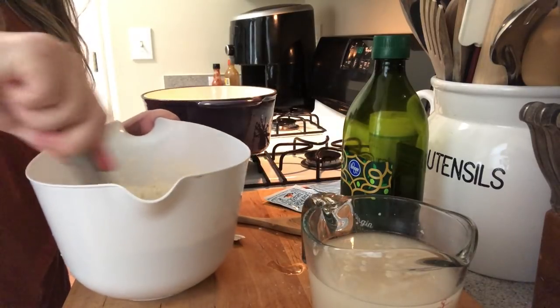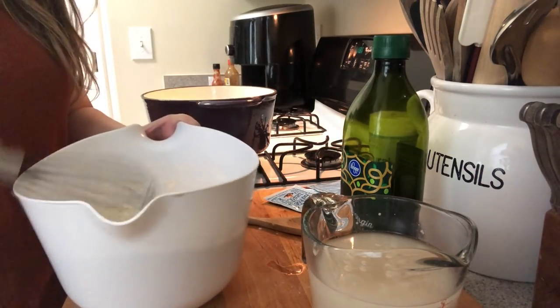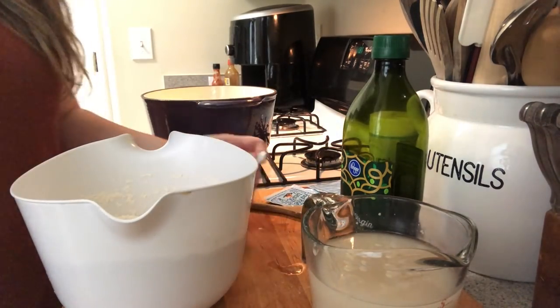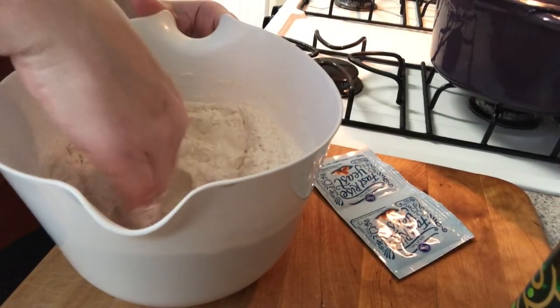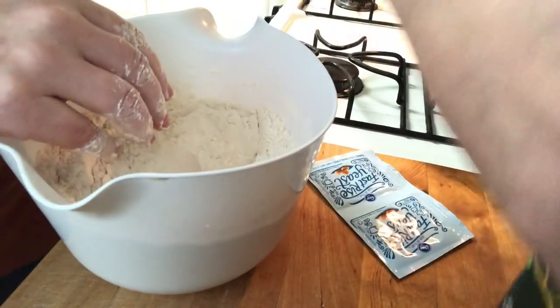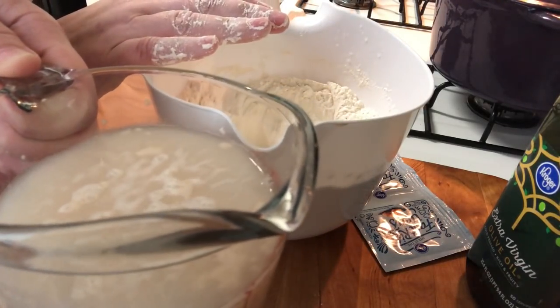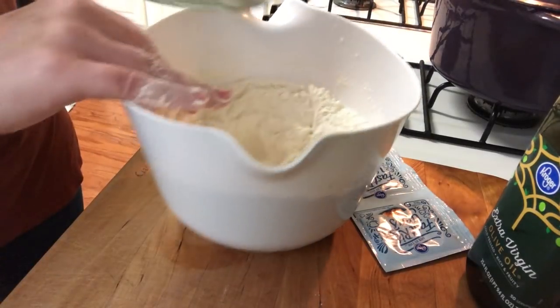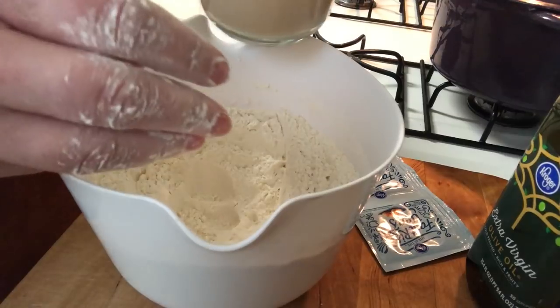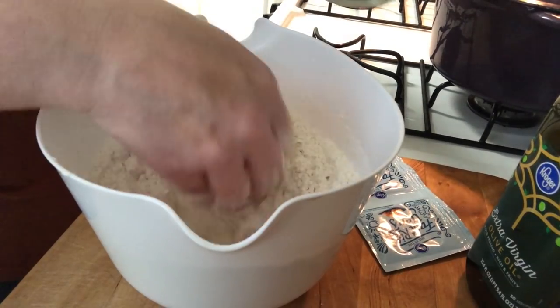Now we're going to make a well in the flour and salt mixture once the yeast is fully activated, and add it right in the center. The yeast is bubbling up and foaming nicely — you can see it activating. So I'm going to start adding the yeast mixture a little bit at a time into the hole in the middle. Use your hands, of course — make sure you wash them!